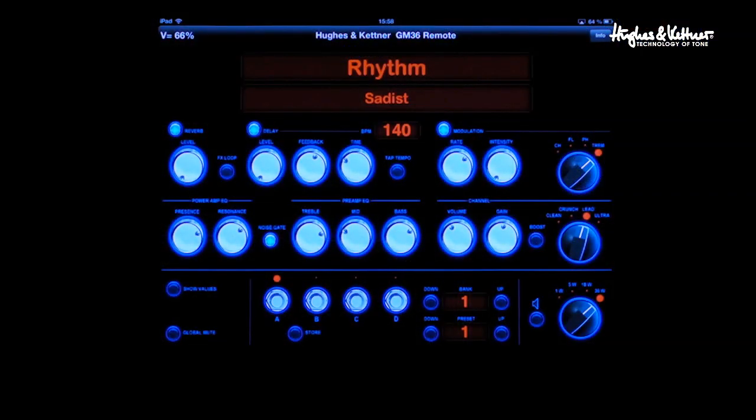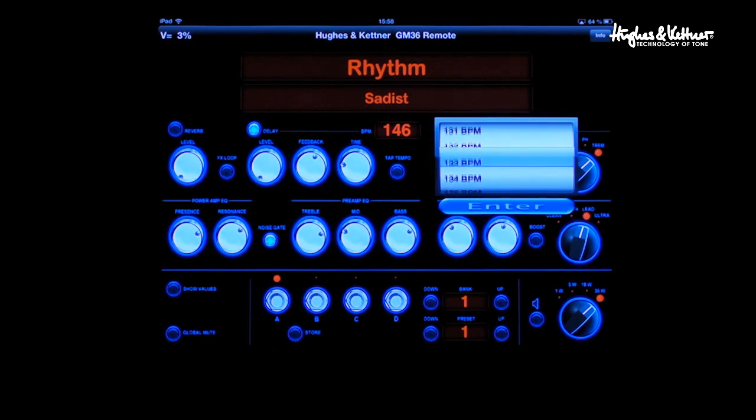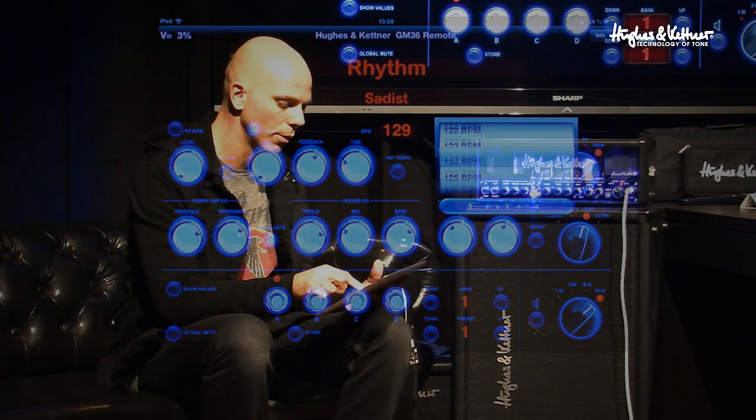It gives you total control of everything on the head — reverb, you just tap on it, turn it on, mess with the level, the effects loop, the delay. A cool feature with the delay is you can either do tap tempo where you can tap the tempo that you want, or you can tap on the BPM box itself and bring up the tempo if you know exactly what it is. Enter it in and set it.